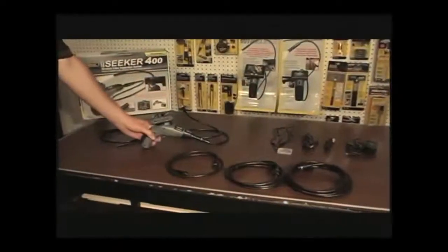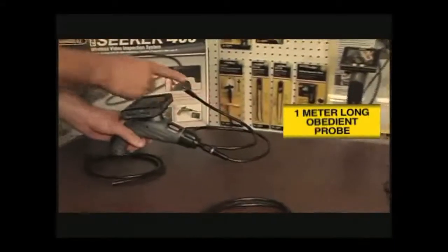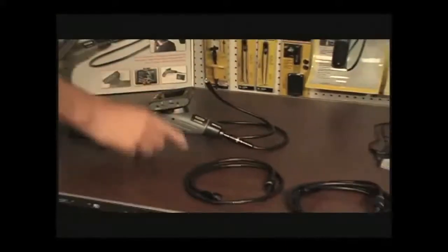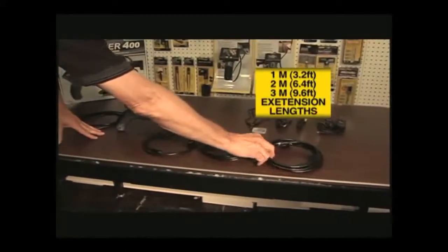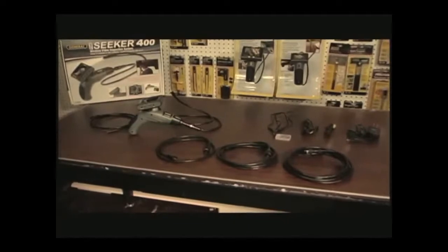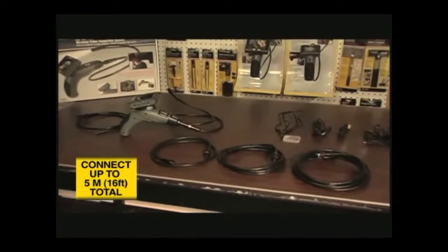The Seeker 400 camera scope is supplied already connected to the 1 meter long obedient probe, which has a slim 12 millimeter diameter tip. Available options include 1, 2, and 3 meter long probe extensions of the same diameter. By piggybacking the optional probes, the reach of the Seeker camera can be extended up to 5 meters or 16 feet.